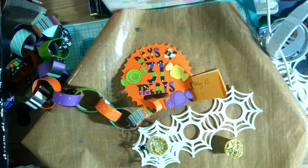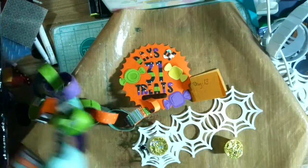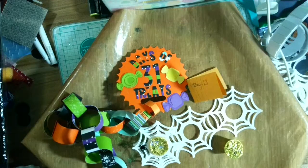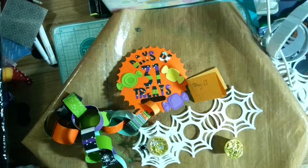Welcome back. This is Giuliani Scrappin' Manila and Private Idaho, and today we are continuing on with our 31 Days of Treats, or Countdown to Candy. The first thing we're going to do is look at our chain, and it tells us that today we are going to make a spider web.